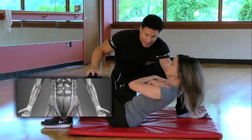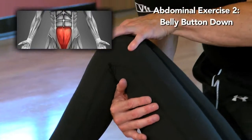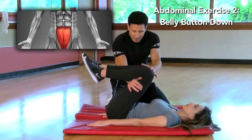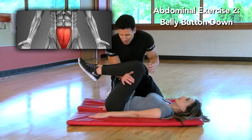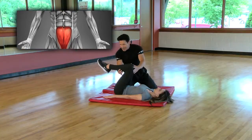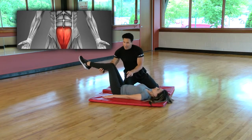The next exercise works from the belly button down. For this movement, I'm having Renee put her knees up like so, hands on her sides to support her body, and she's going to come out. This is a reverse crunch, and it's working from belly button down.